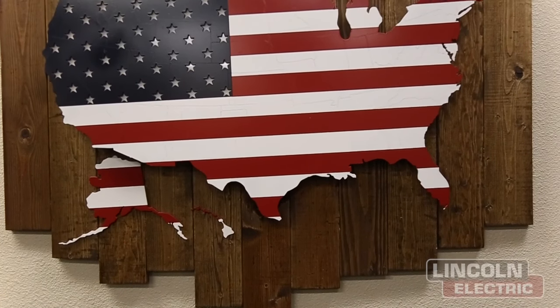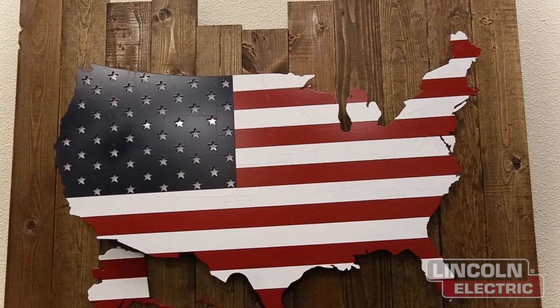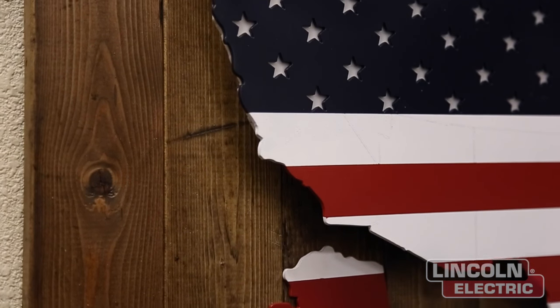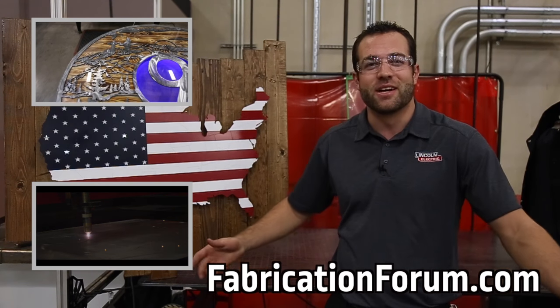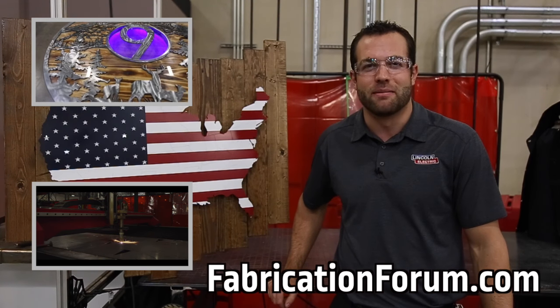We wrapped up this build project and it absolutely looks gorgeous — it really stands out when you walk into a room no matter where you put it. There are some elements of the design we had to manipulate as we were building, but overall it turned out awesome and we're really happy with how it turned out. If you want to watch last week's video click here, subscribe to our YouTube channel click here, and as always you can find this build project and many others on fabricationforum.com under the DIY section. We'll see you next time.